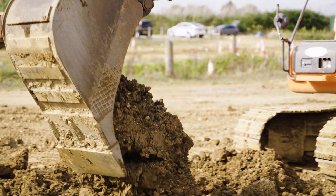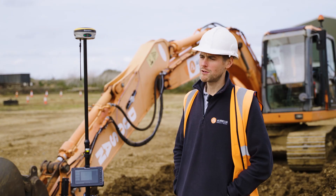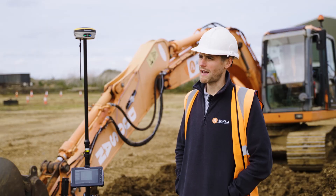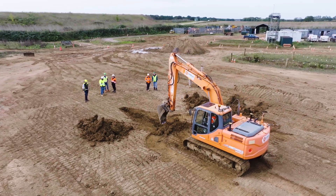My name is Thomas Harris and I'm Plant Instructor for Aurelia Training. Here we do all sorts of plant training — a big part is excavator training, but we do all the categories as well. We've got new operators, experienced operators, tests, training all sorts of different things, and assessments as well.